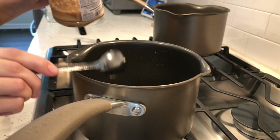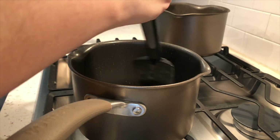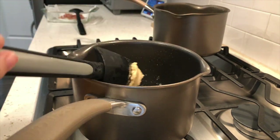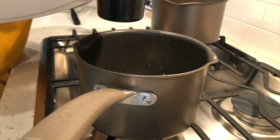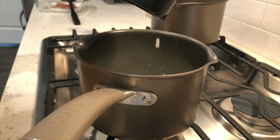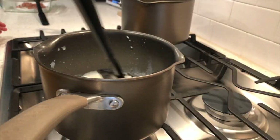Now going back to the bacon fat, we're going to add garlic and flour to get started on our mac and cheese sauce. Mix it all together until it becomes a doughy consistency. Then add some milk — I added about a cup or so — and whisk it all together until the dough integrates with the milk and the milk thickens up.